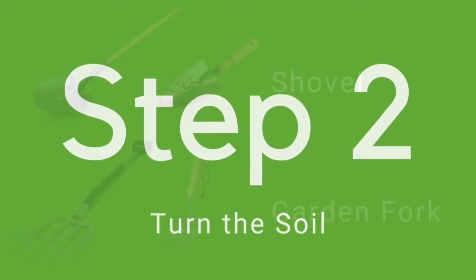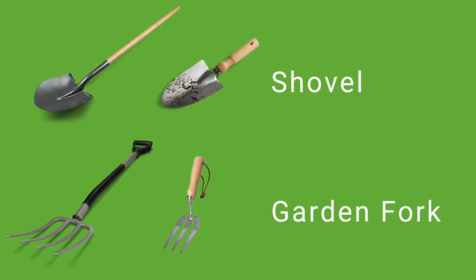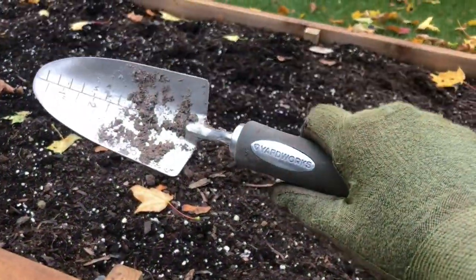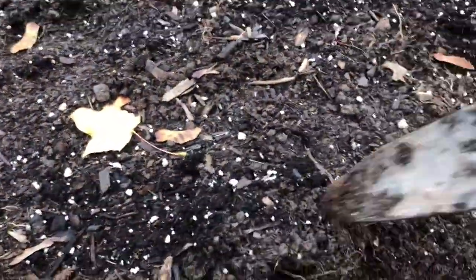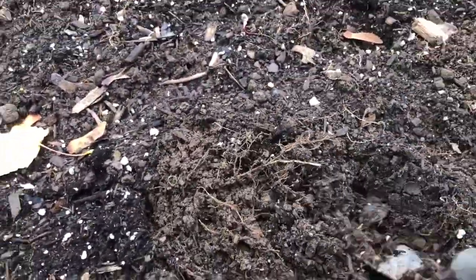Two, turning the soil. Now we want to turn the soil, which can be done with a shovel or garden fork. The essential aim is to bring soil from the bottom to the top. This will also break up the soil and expose insects as well.